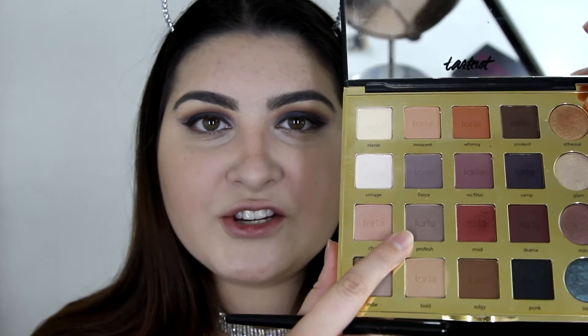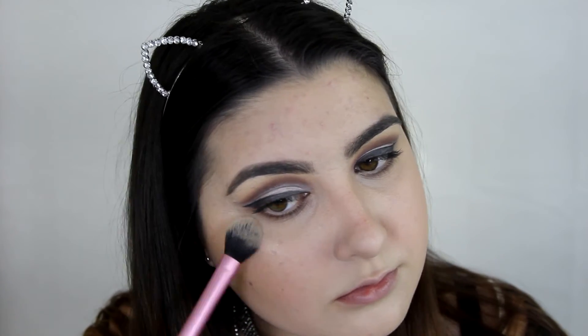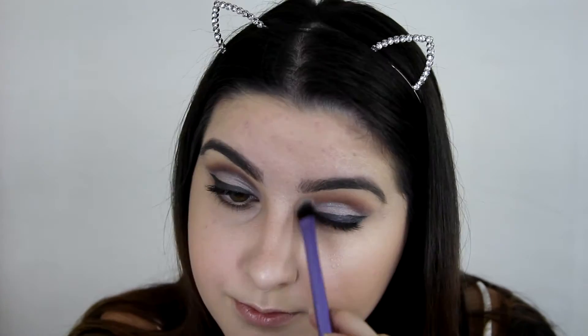Off camera I did fill in my eyebrows with the BH Cosmetics Studio Pro Ultimate Brow Palette, then I used the Benefit Gimme Brow in Medium Deep. For my lower lash line, I'm going to be taking this colour called Profesh, just on a pencil brush, buffing that really close to my lower lashes. What I learnt in my makeup course: if you put eyeshadow on your lower lash line too low it will make you look really tired, so the trick is to keep the shadow really close to your eyelashes. And if you think you have gone too low, just take your face powder and run it underneath — it will clean it right up. Now for highlight, I'm going to be taking my Jeffree Star Cosmetics Skin Frost in Ice Cold. Back in that Tarte palette, I'm going to be taking the colour Classic to highlight my inner corners and my brow bone.